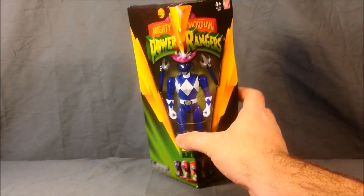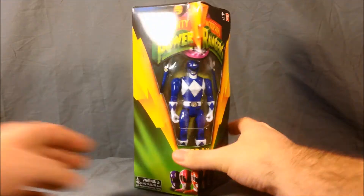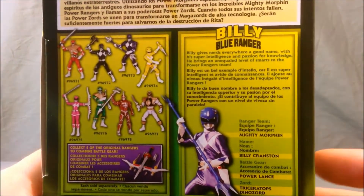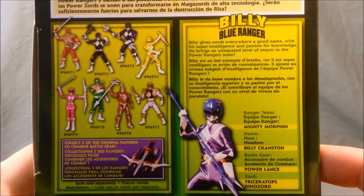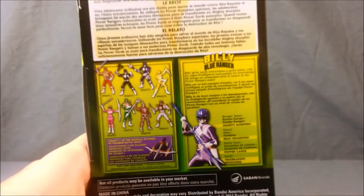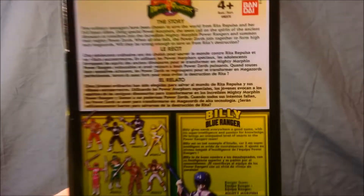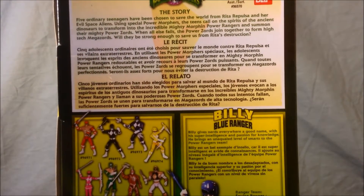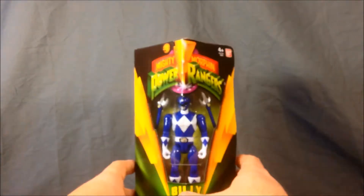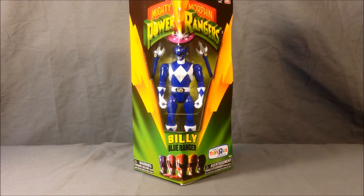As you can see, the packaging here is meant to mimic the 90s triangular packaging. On the back you can take a look at Billy's bio and the other figures in the line. If we pull up here, this is the story listed in English, French, and Spanish. These figures are very cool — as you can see right down here, they are Toys R Us exclusives.